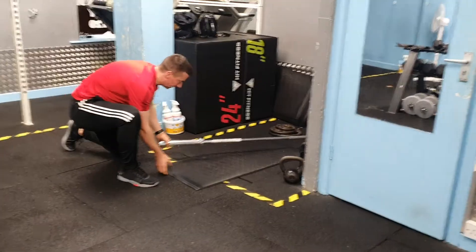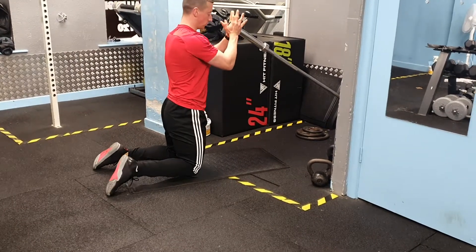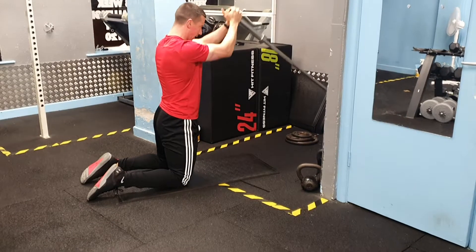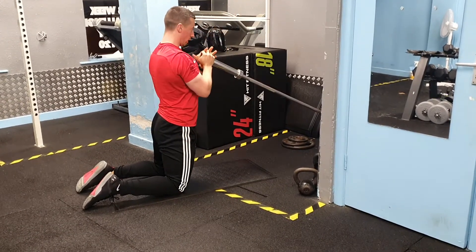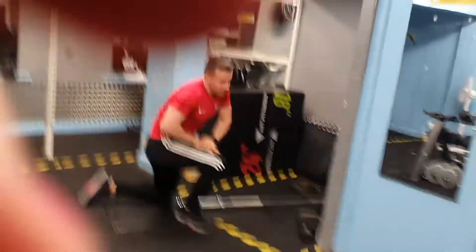The next one is a kneeling landmine press. This is going to be a 20-rep exercise today. You're going to hold the landmine in close to your chest, press away, and then come back down. Keep your core tight, press away from your body, come back in. 20 reps on the kneeling landmine press.